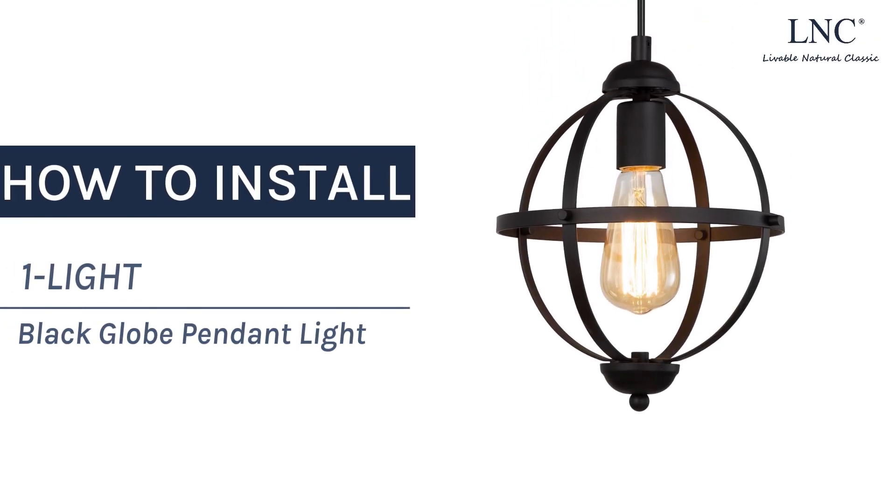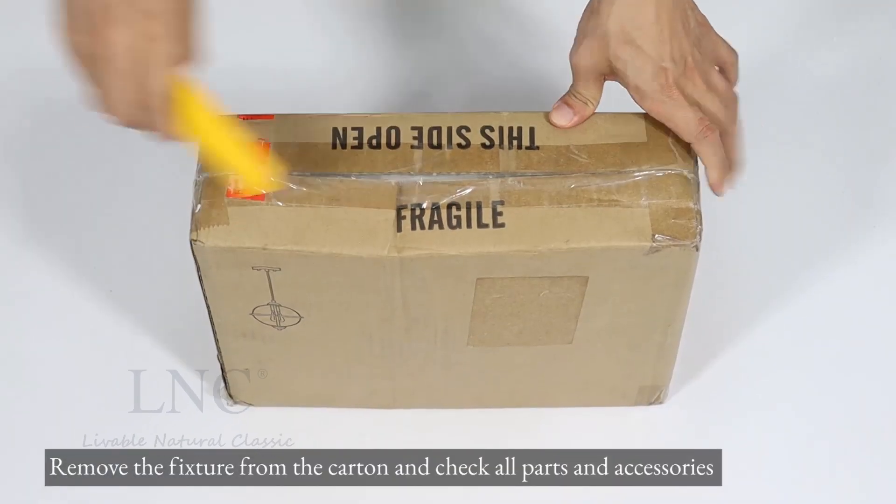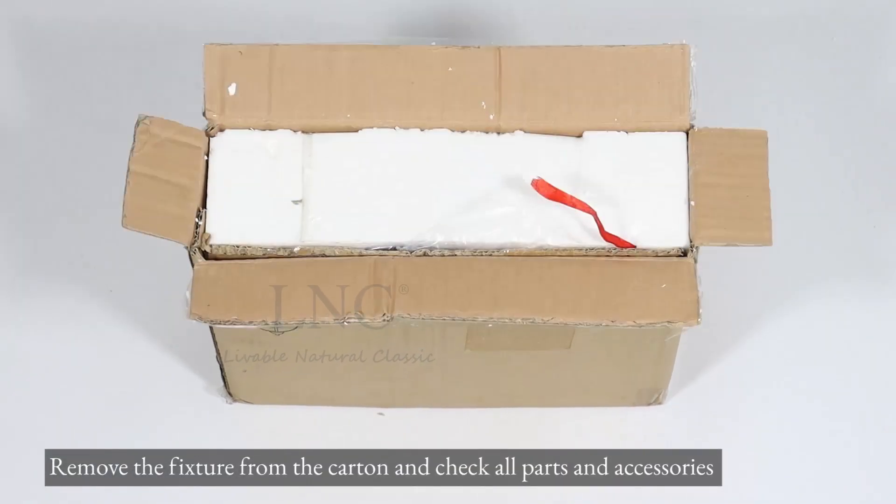How to install one light black globe pendant light. Remove the fixture from the carton and check all parts and accessories.